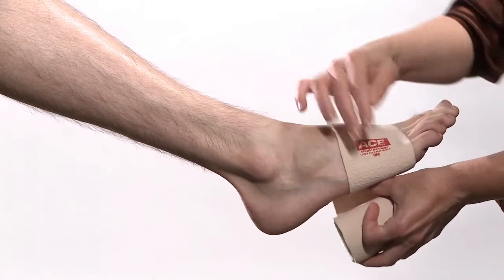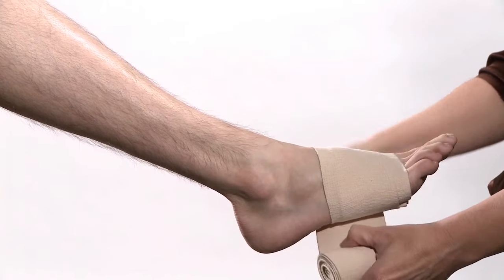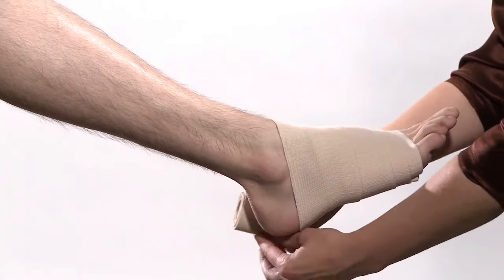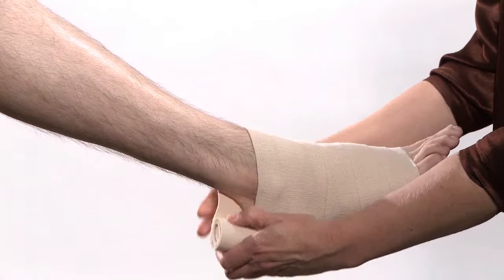Begin wrapping around the ball of the foot at the base of the toes. Continue wrapping around the foot, progressing up the ankle, overlapping each turn by one half of the previous layer. Be sure not to leave any gaps and maintain complete coverage.